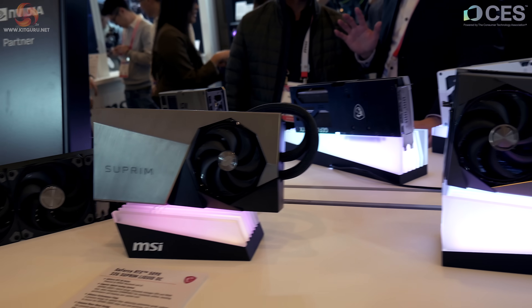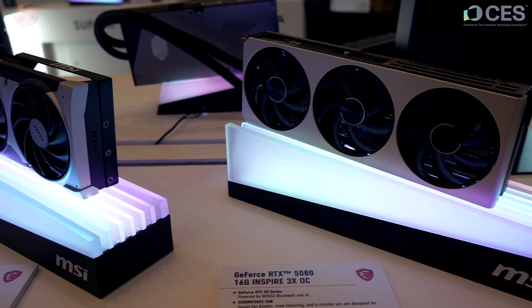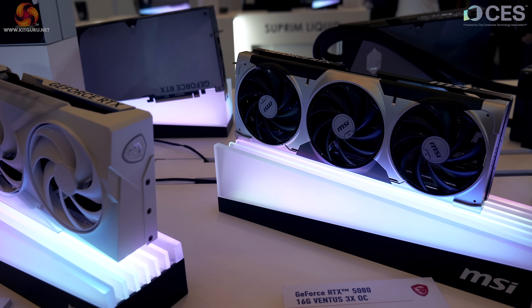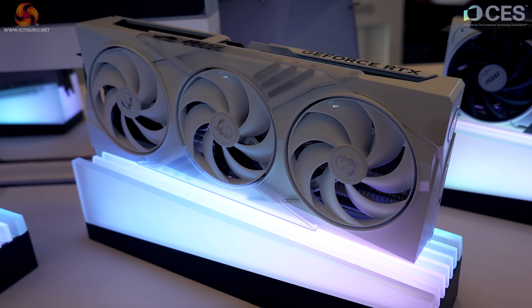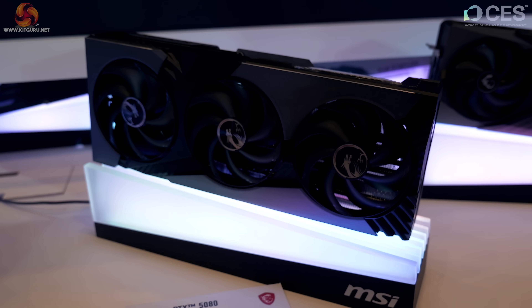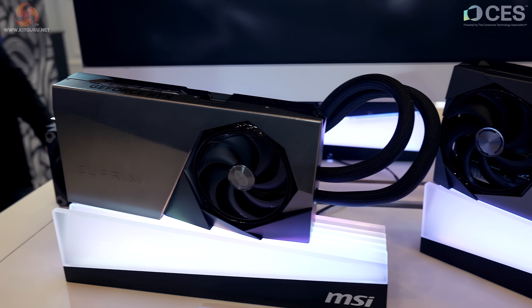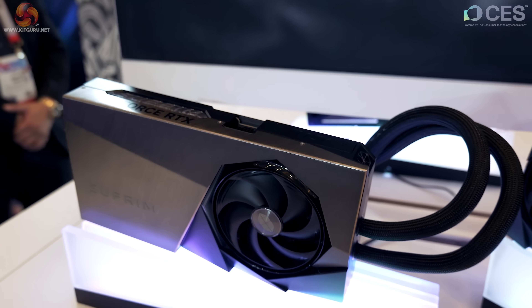So the 5090 lineup at a glance: Ventus 3X OC, Gaming Trio OC, Vanguard OC, Supreme OC, Supreme Liquid OC. Moving around from the 5090, we have the 5080 in 16-gigabyte: Inspire 3X OC, Ventus 3X OC — only very slightly more gaming-oriented — Gaming Trio OC in white, Gaming Trio OC in black, Vanguard OC, Supreme OC, and the 5080 Supreme Liquid OC. Liquid cooling is available on either the 5090 or 5080.